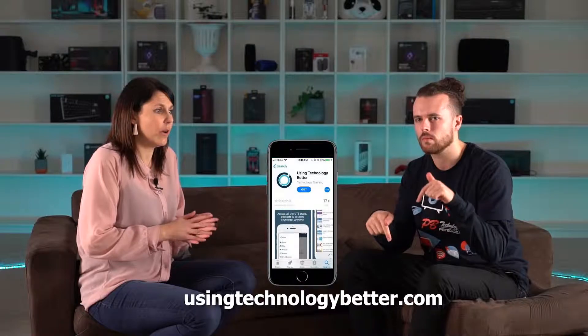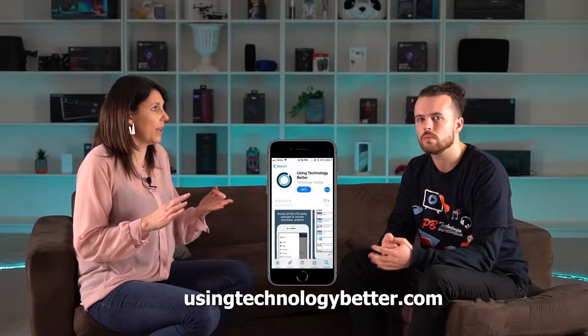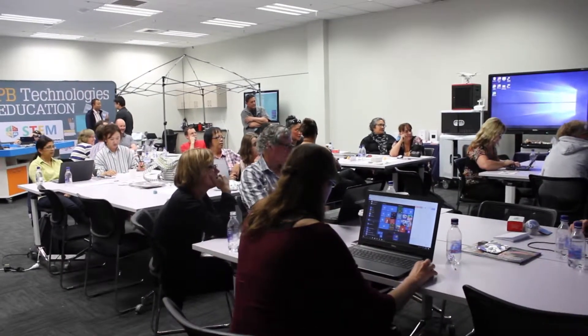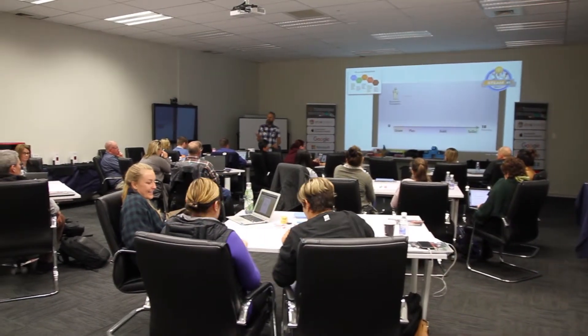Thank you so much Lara for coming in and sharing your insightful knowledge. Where can we find out more? Our website is www.usingtechnologybetter.com. There you can find online courses that we provide, online groups as well, as well as finding out if we've got any events in your region or connecting with us to do some PLD in your school. We're all accredited facilitators with the ministry, so we work with lots of schools in that way.